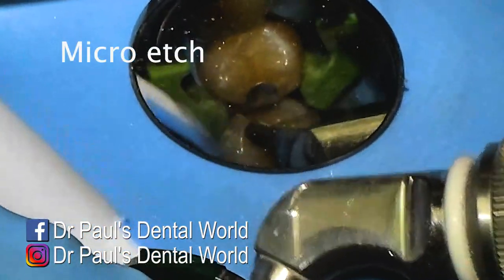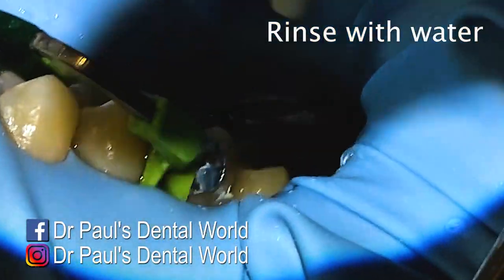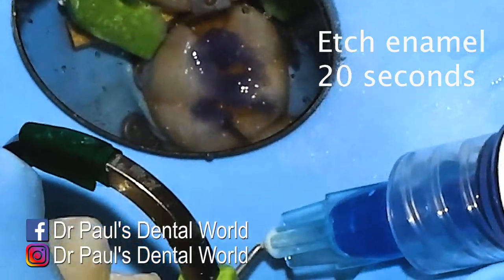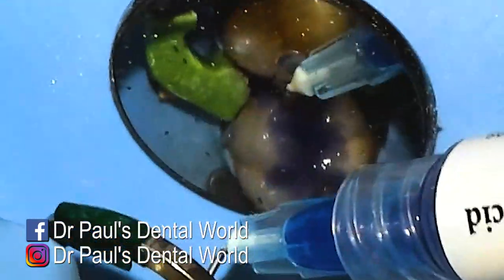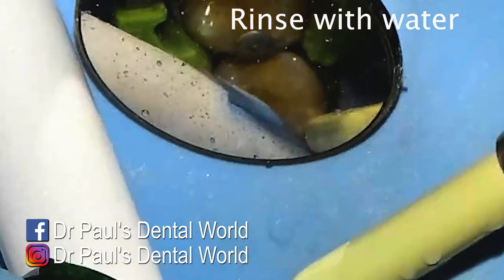Then I'm going to use my micro-etch — this removes any plaque and also opens up the enamel pore slightly to get better bonding. Then I'll rinse it off and etch the enamel. Try to only etch the enamel — if you etch the dentine it can lead to a decrease in bond strength but also some sensitivity. We're going to leave this in place for about 20 seconds, then rinse with water.